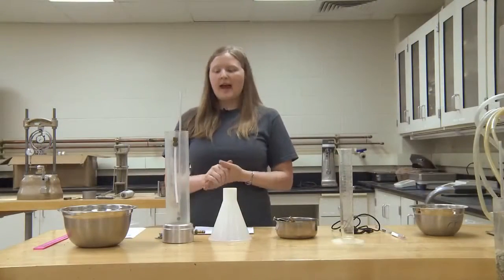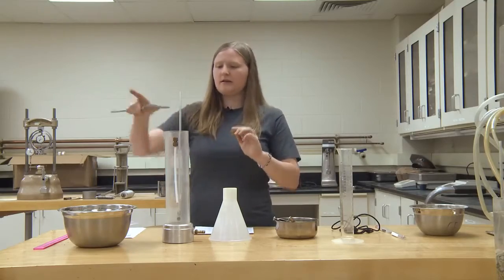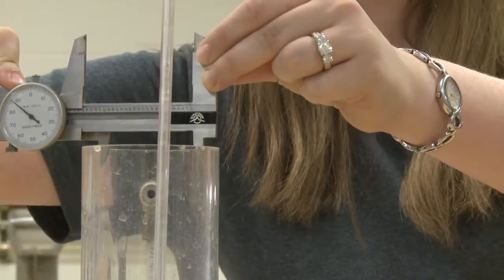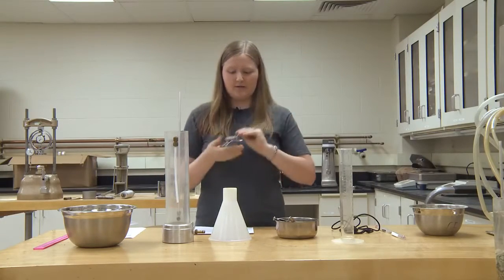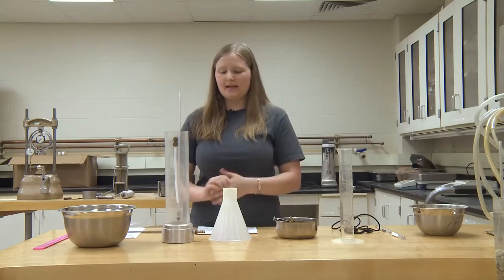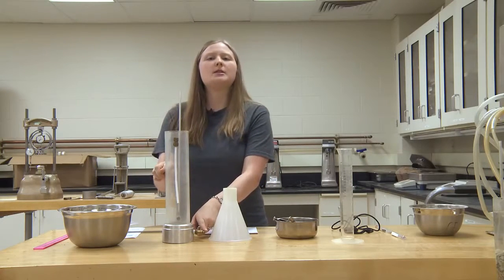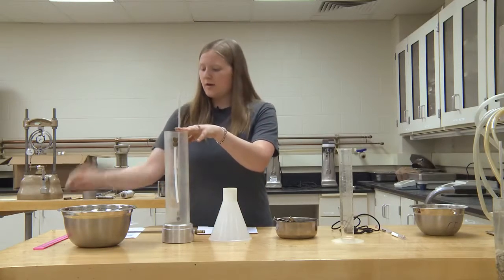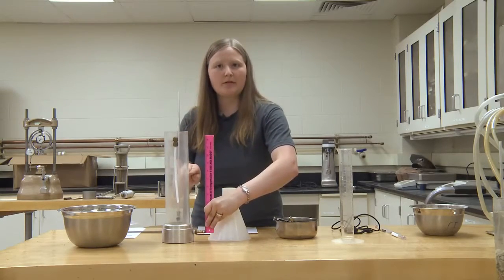In order to determine how much soil we are going to need, we are going to use the veneer caliper to measure the inner diameter of the permeameter. From this reading, we can see that it is approximately two and a half inches in diameter. According to the ASTM regulations, the amount of soil needed from the inlet point to the top of your sample is two times the inner diameter of your permeameter. So we are going to need five inches from this center point up to the top of our sample.